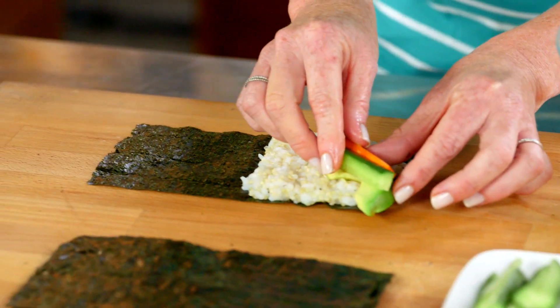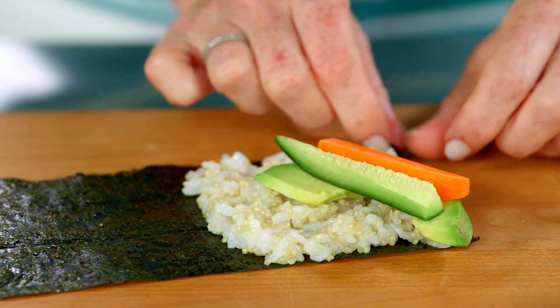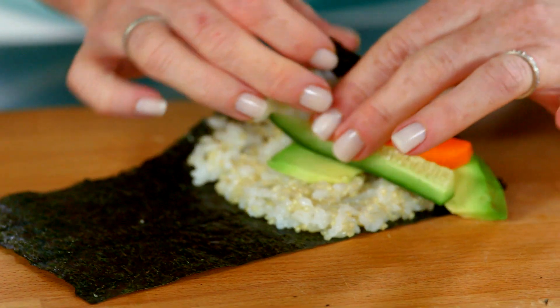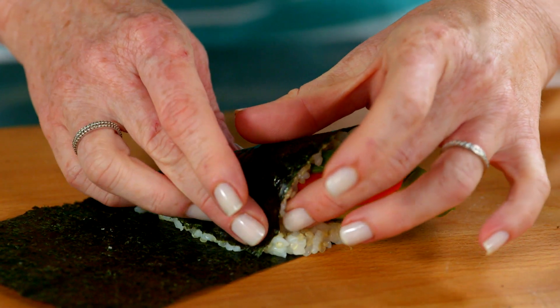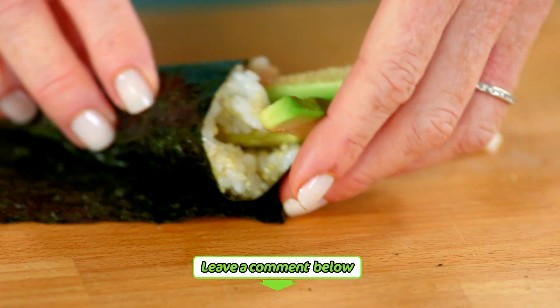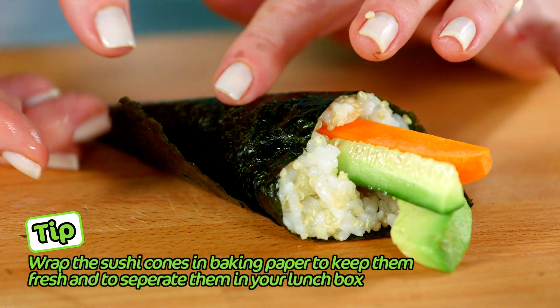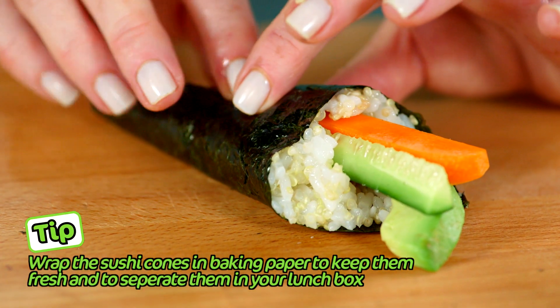Place your veggies so they're coming out a little bit on a diagonal. Now we're going to roll it up into a cone shape. Take the bottom left-hand corner and fold it over to form a cone shape, then just keep rolling. To seal it, dip your finger into the water, a little on the corner of the nori and hold it for a second so the nori sticks.